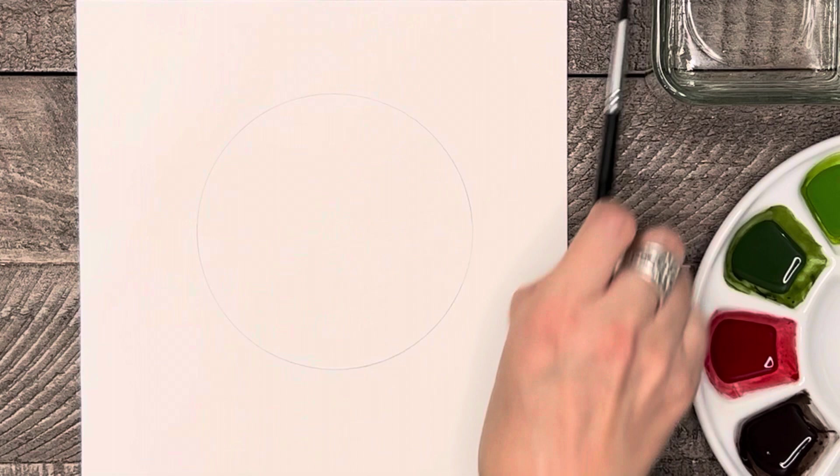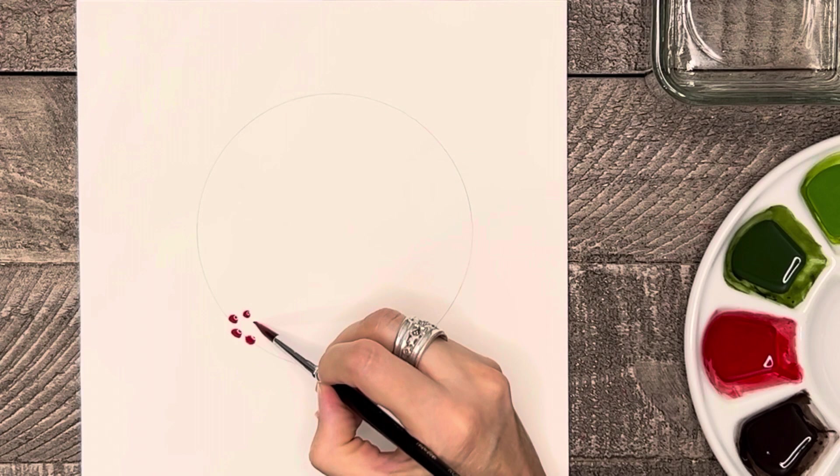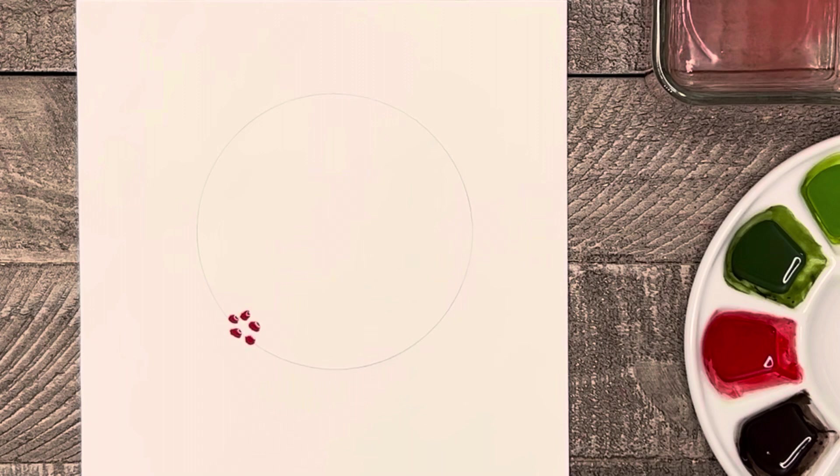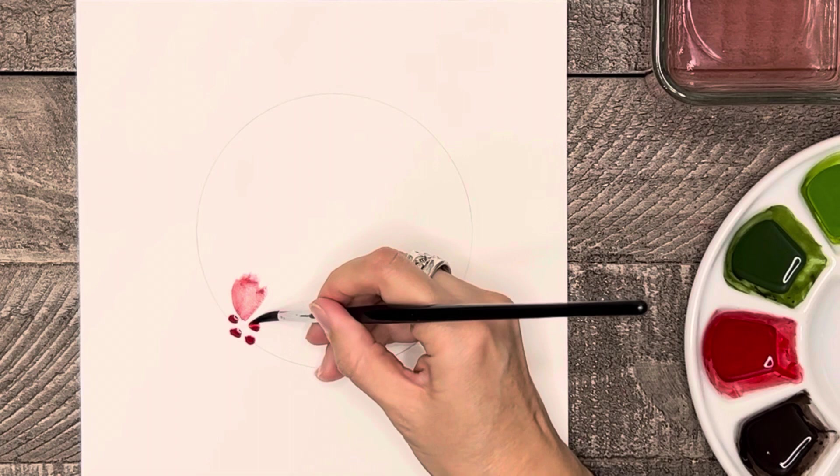Now the first thing we're going to paint on this floral wreath are the main flowers. Take your brush and some red and anywhere on your wreath make five thick dots of color. I'm choosing to do mine off-centered to the bottom left. Then rinse your brush off, lightly dry it on a paper towel so that it's still a little damp, then take that damp brush and with the tip pointing towards the center of the flower, pull the dots of color outward to form the shape of a petal.